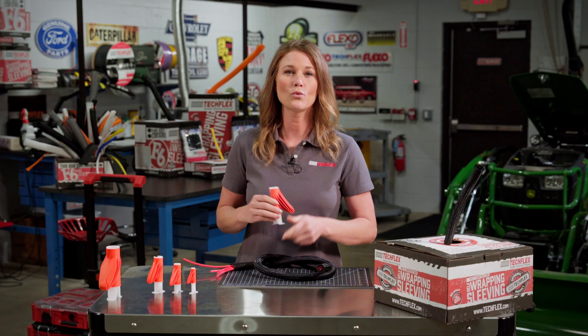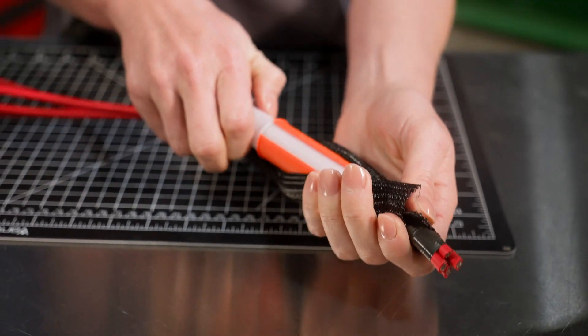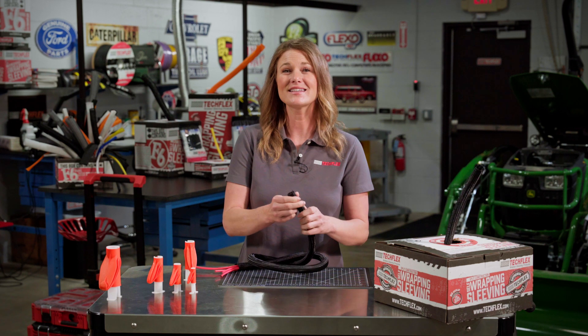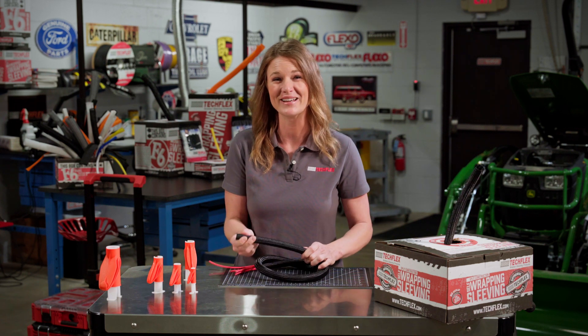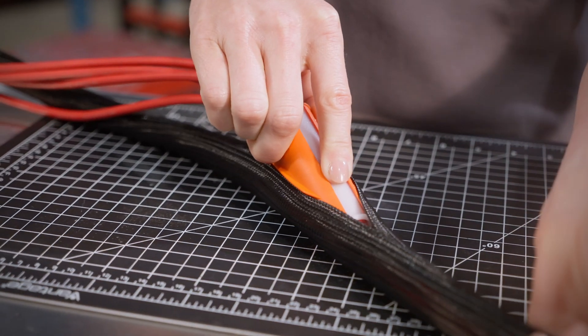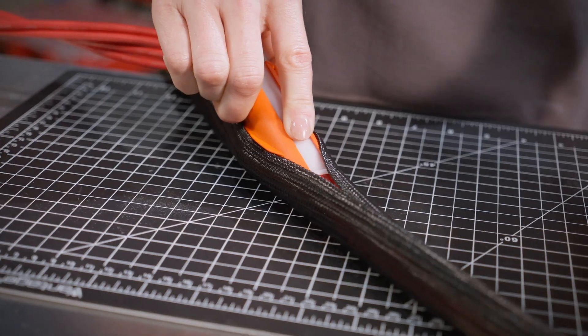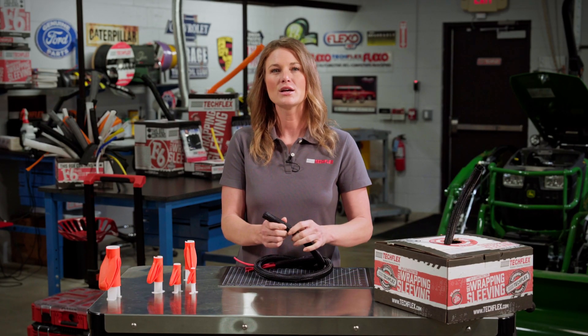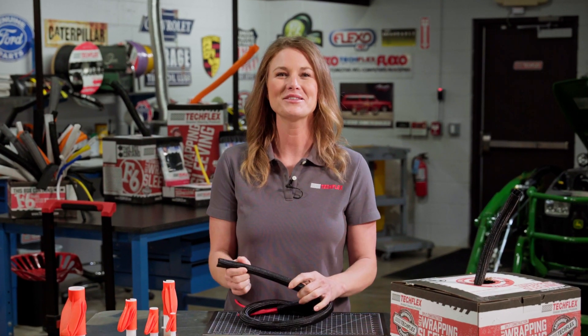After that, you take the F6 installation tool with your wire bundle inserted and run the tool with the wiring through the sleeving, holding on to the sleeving as you slide the tool through it. The tool is going to install the wires for you into the split loom. While you're pulling the tool and wires through the sleeving, smooth it out along the run with your hand until you've reached the end.